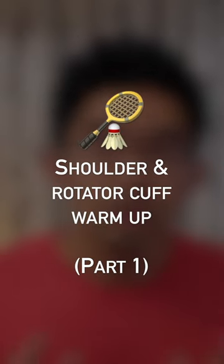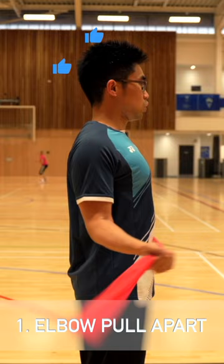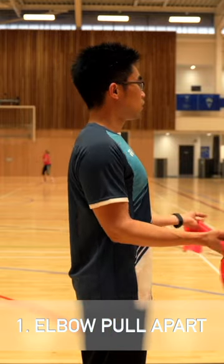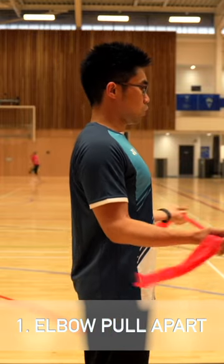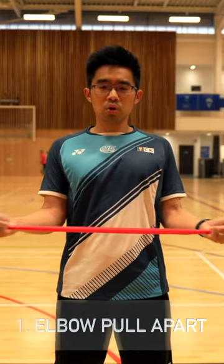Here comes a part I religiously do as part of my warm-up, related to the shoulder and the rotator cuff muscles. A simple one I start with is having my elbows at a 90-degree angle and tucked into my rib cage, before slowly pulling the therabands apart, focusing on squeezing the back of your scapula.